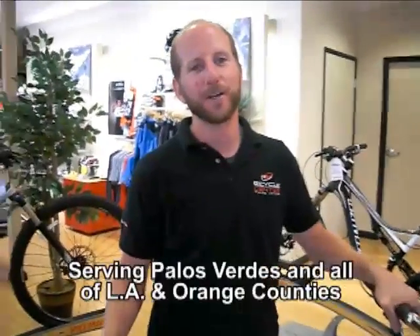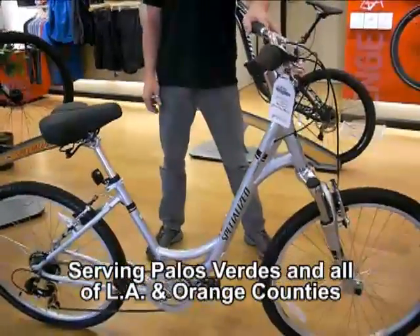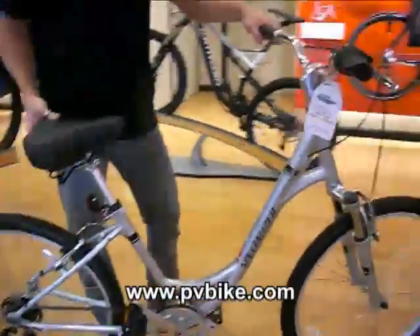Hey, I'm Sean from PV Bicycle Center. I'm here to show you the 2013 Specialized Expedition. It's a pretty nice comfort bike. It's got an upright sitting position, a little thicker, comfy gel seat.